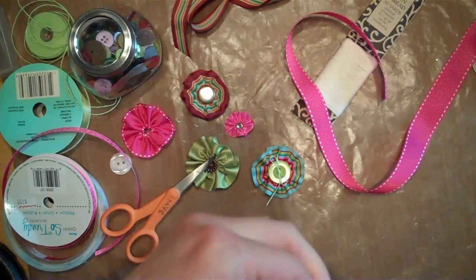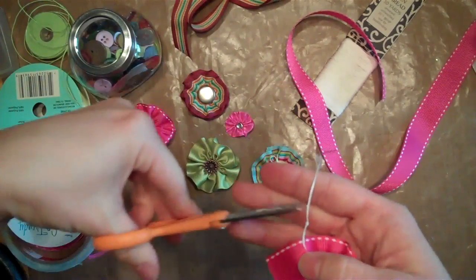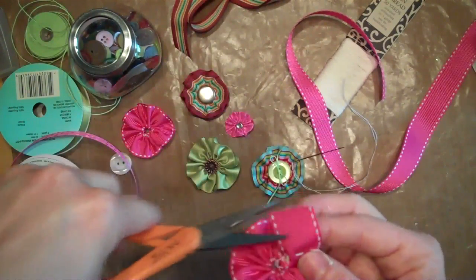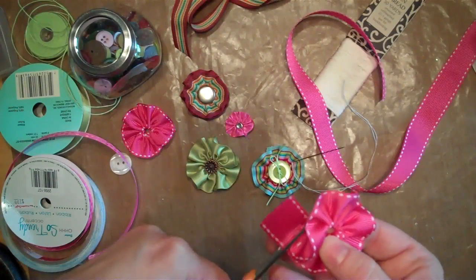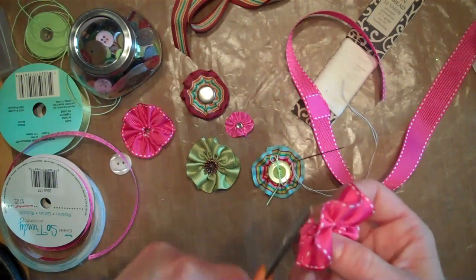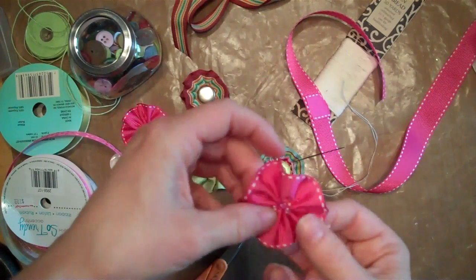So then I'm going to tie a knot, and then cut off the excess, and then cut off the extra ribbon that I had. And then voila, there we go.